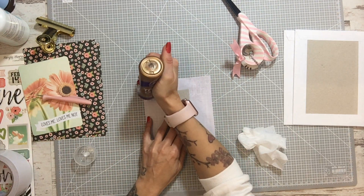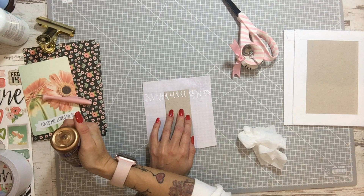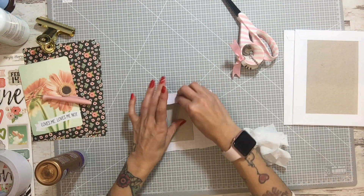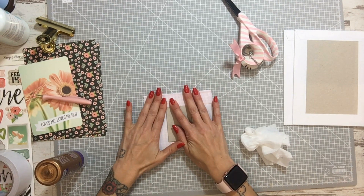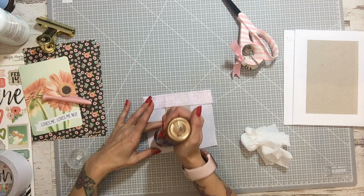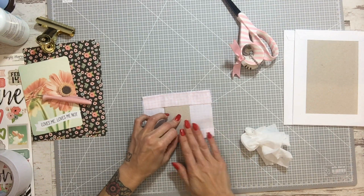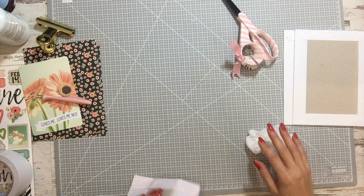Podéis pegar el cartón también entero, pero yo con esta tela tan finita no lo voy a pegar. Por ejemplo en los talleres lo hemos estado haciendo con arpillera, con lo cual la arpillera hay que pegarla bien pegadita. Lo vamos a dejar secar.